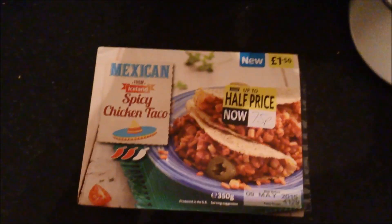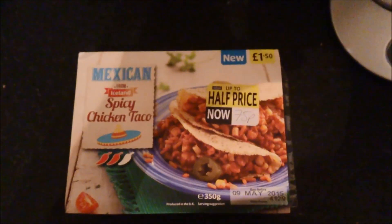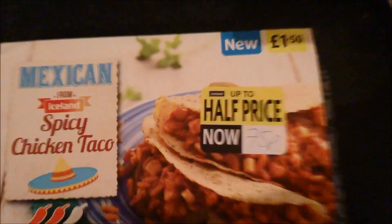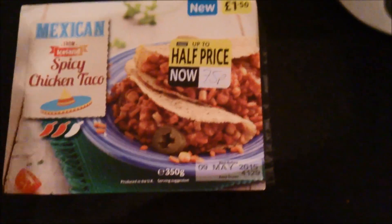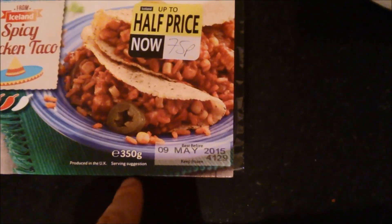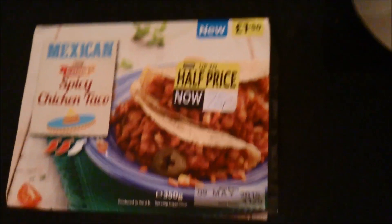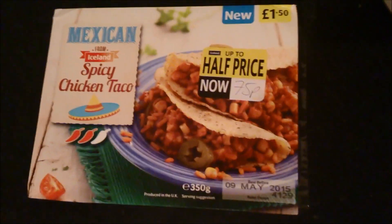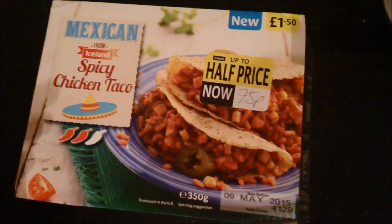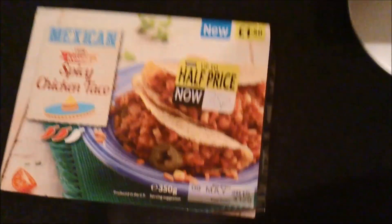All right, people of YouTube. This time, something a bit different — this is a Mexican spicy chicken taco. I've seen these before recently, but not half price at 75 pence. I had a look and thought, why is it half price? Normally it's when it's going out of date, and this is going out of date on the 9th of May 2015. I asked the woman and she said they're just not selling, so they're getting rid of them. I think this Mexican range is on its way out, so fair enough — I thought I'd try it.